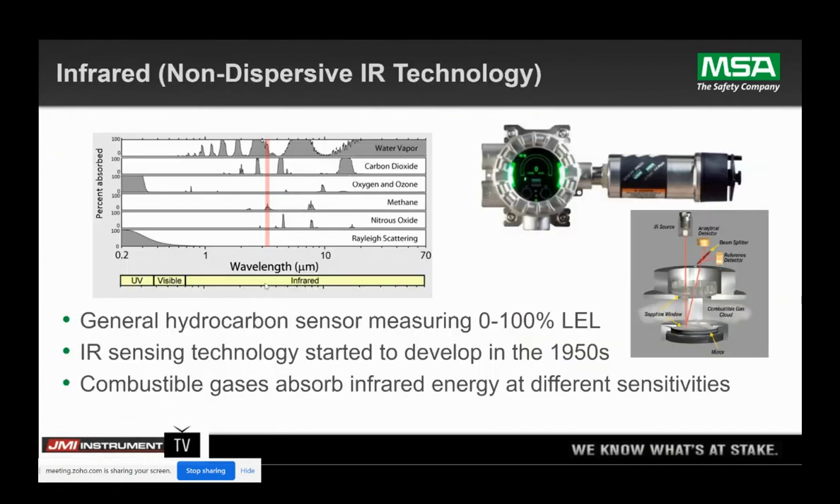This is probably what everybody's used to — an infrared sensor. This has been around in the gas detection world probably since the 80s or 90s. We started developing this technology in the 50s, but it really didn't take off until the 80s or 90s. The way this sensor works: an infrared source shines through a sapphire lens, bounces off a mirror, and then we're looking at the delta between what light we emit versus what we receive. In between that sapphire window and the lens, that's where gas would come in and absorb some of that infrared light — and that's what we're actually detecting.